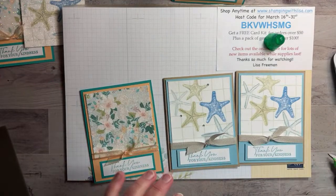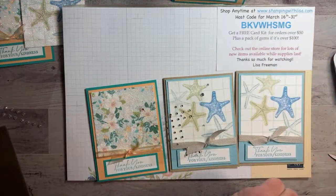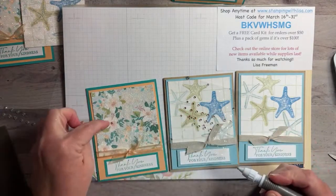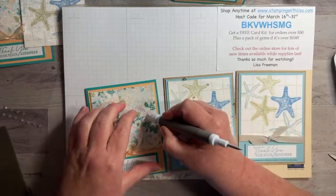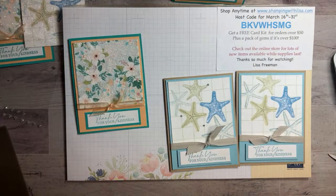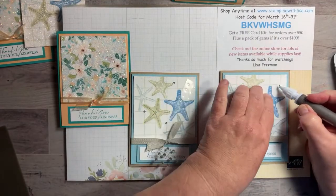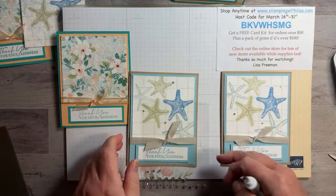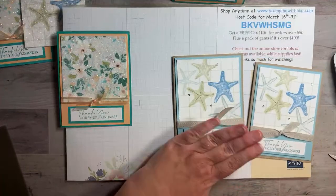Oh, I forgot the gems! For the flower card I've got champagne rhinestones — one of my favorites, I hope they don't retire these. I'll put one in the center of each flower. You really can't notice that little spot — I wouldn't even have noticed it unless I stared at it. For the starfish card I've got regular rhinestones — I have three left on this sheet, so I'll just pop them wherever. And there you go! I probably should have done that one with glitter since I didn't have a glitter version of it.